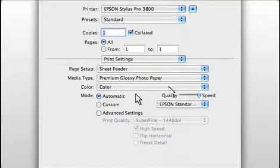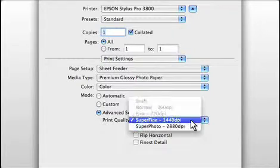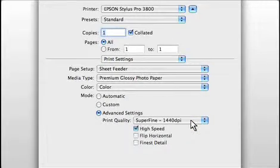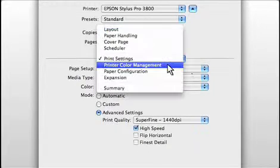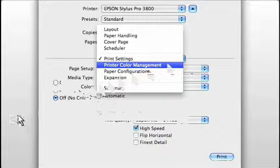Next, turn off any automatic color adjustments — these could have names like Photo Fix or Real Life Technology; here it's just called Automatic, but we want to turn it off. Also, set the print quality or resolution to whatever you would normally use. You'll be applying color management in your applications when you print, not in the printer driver. In the Epson driver, go to the printer color management drop-down and turn off color management so that no conflicts are created.